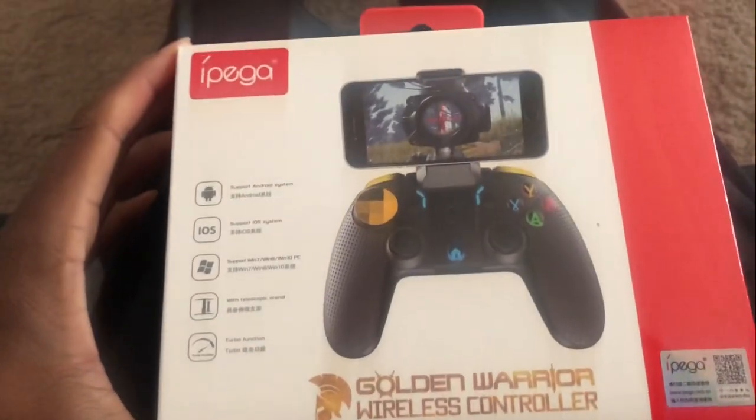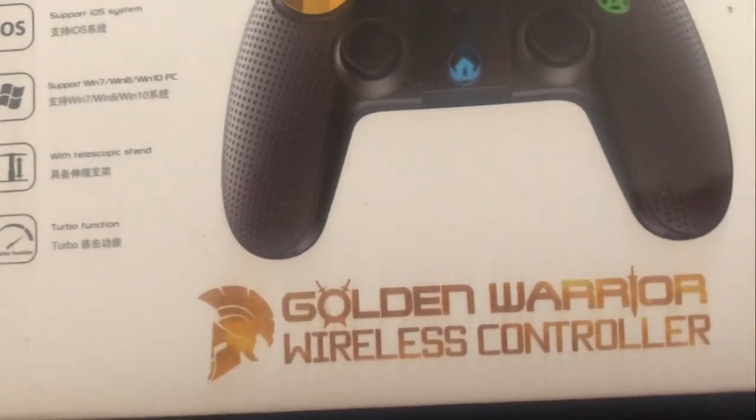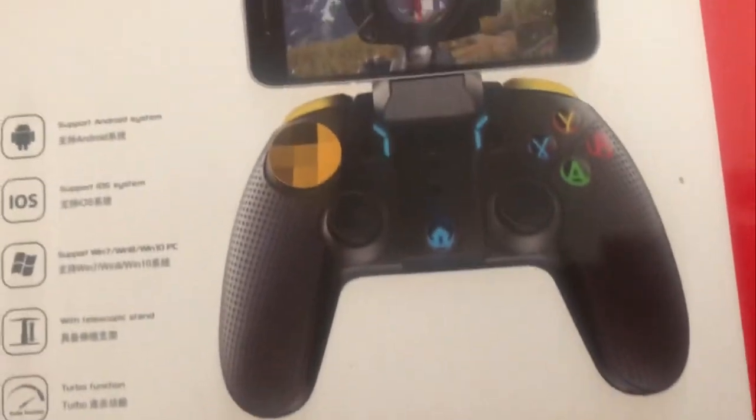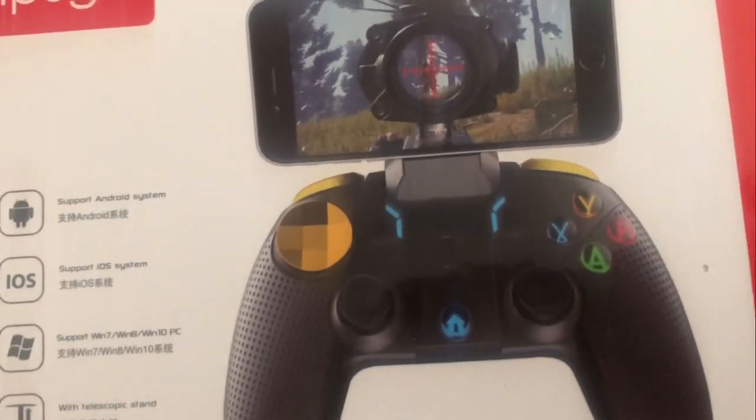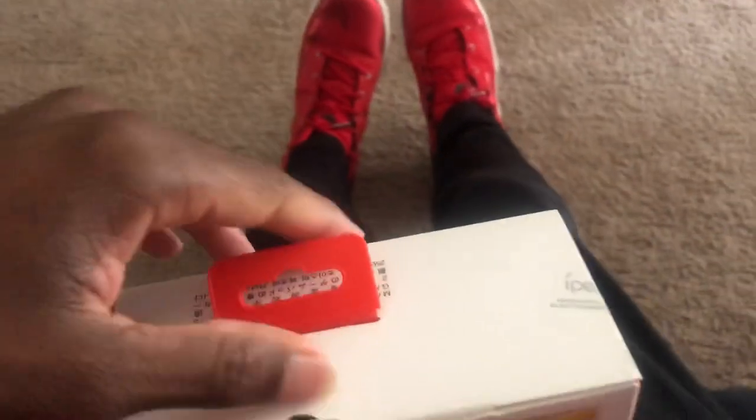If you guys like this video, give it a thumbs up and I'll let you know how it works. I'm gonna open this up and let's get to it. Look at this — this is so sexy! Look at this golden warrior wireless controller. I never thought I would get something like this for my phone.